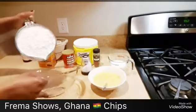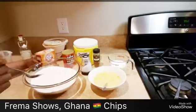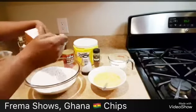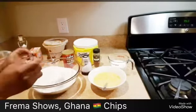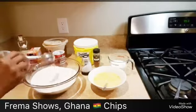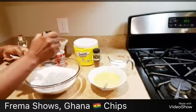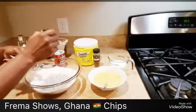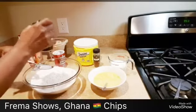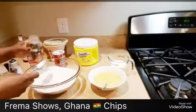We're going to put our five cups of all-purpose flour into the bowl. I'm going to use one tablespoon of baking soda — the same amount — one tablespoon of baking powder, one tablespoon of salt. I'm going to use one tablespoon of nutmeg.